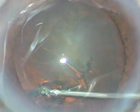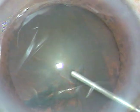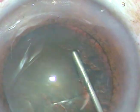Now, hydrodissection. The fluid wave should go to the opposite equator. Tap the nucleus, and the fluid should come along the equator anteriorly. Now rotate the nucleus.